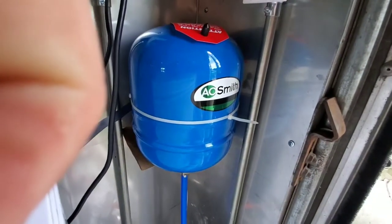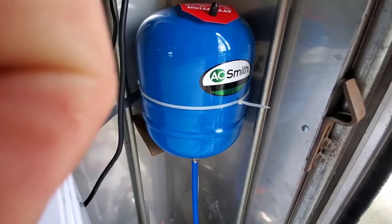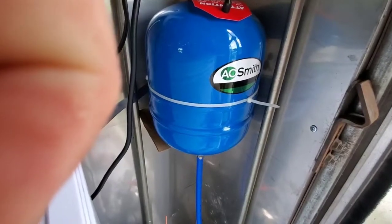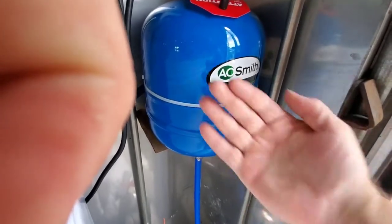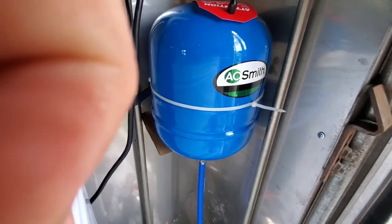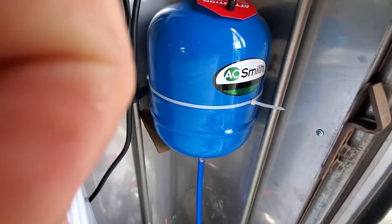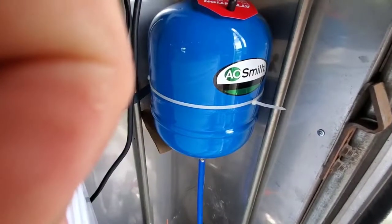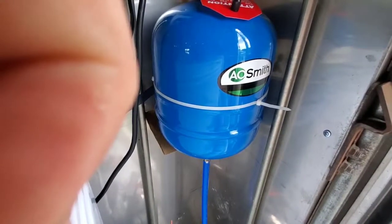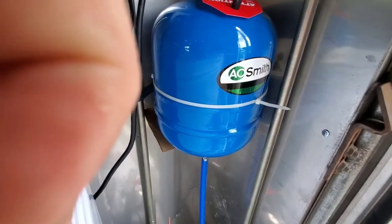This diaphragm pressure tank is here in my food truck, and it could easily work in an RV as well. It's not very big — not much larger than the size of my hand. Previously, anytime I ran the water I ran it full blast because there was a terrible pulsating noise and the pipes would jar from the pressure coming from the pump. It's a diaphragm style pump.